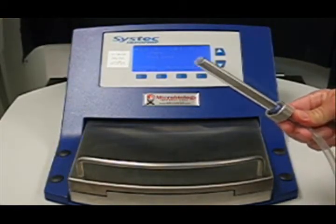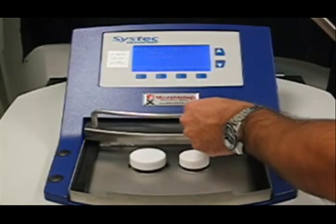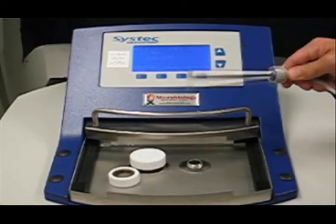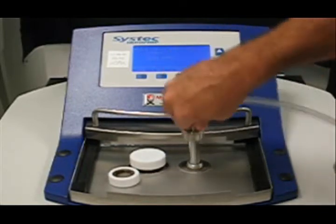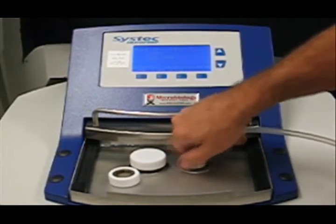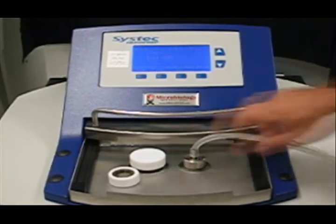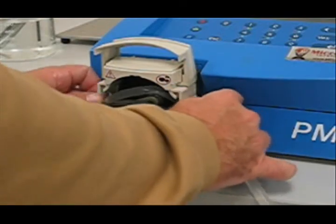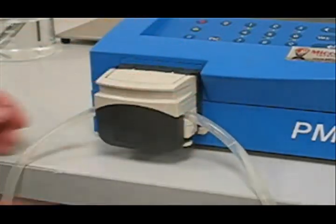After sterilization is complete, take the filling tube which has been autoclaved, remove the filling cap, and insert the filling tube. The other end of this tube can be connected to a peristaltic pump or plate pourer. Connecting the filling tube to a peristaltic pump allows dispensing of the sterilized media.